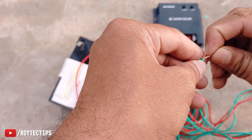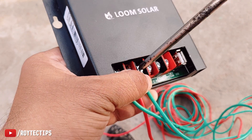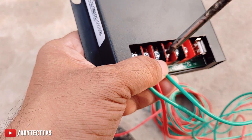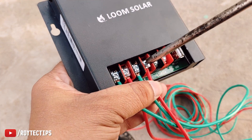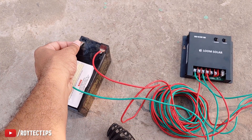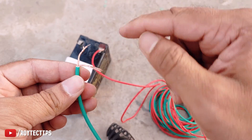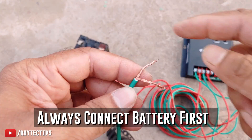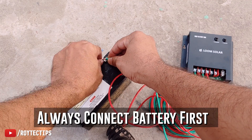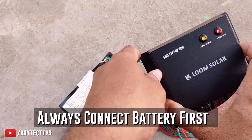I took everything up to my roof and now I'm connecting the battery to the charge controller — this will be the battery negative, and this is the battery positive. I'm connecting the battery now. It's not the best connection method since I'm just testing — I'm using a makeshift 'jugaad' technique. Once the negative is connected you can see charging has started. It blinks — low battery indicator is showing.